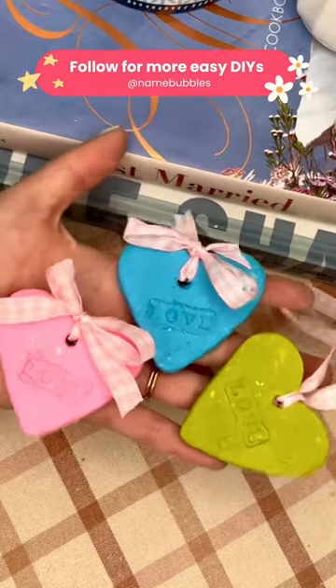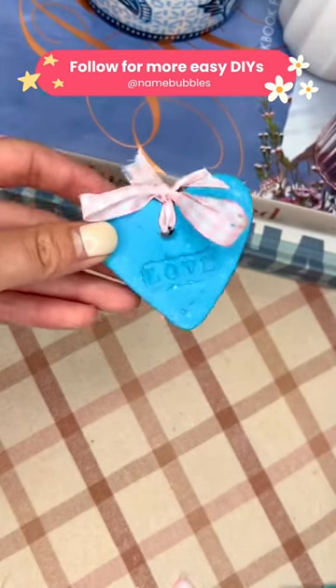These are the finished Valentine's Day hearts, and we hope you guys love this easy craft idea. For more, make sure to follow us at Name Bubbles.